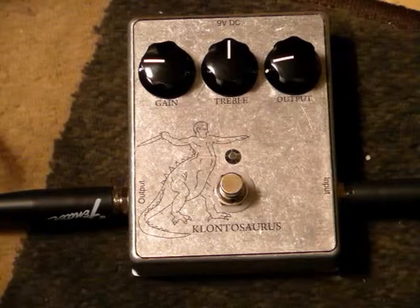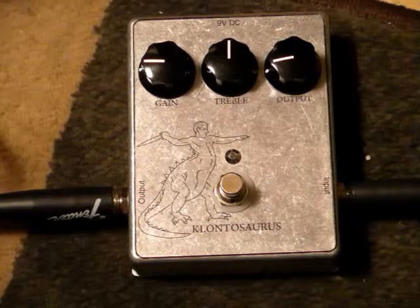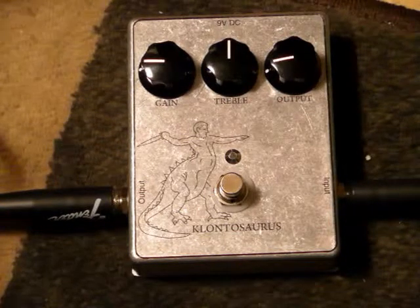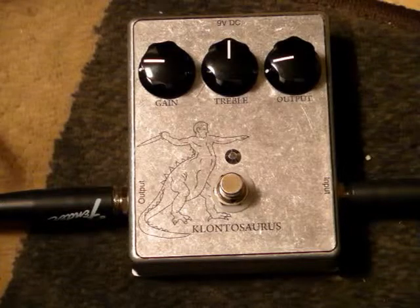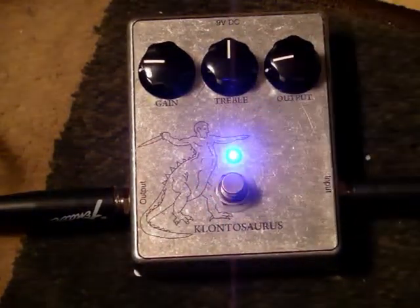If you can hear that, the buffer is actually engaged even when the pedal is off. It just kind of cleans up the sound a little bit, makes it sound less dull. So I'll engage the pedal now.